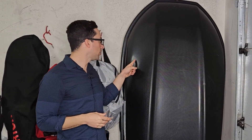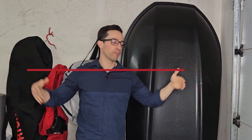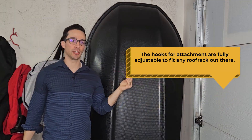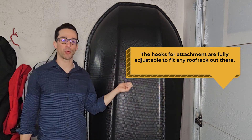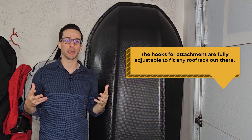The other great feature about this Yakima is that regardless of the width of your rack — whether your rack bars are close together or far apart — the hooks inside are actually adjustable, so you can move them forwards and backwards. It can really fit any roof rack out there, making it fully customizable.